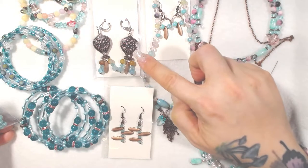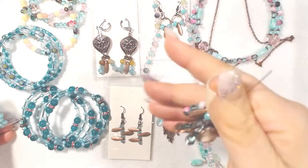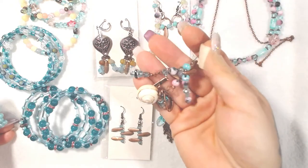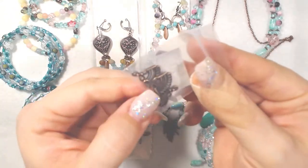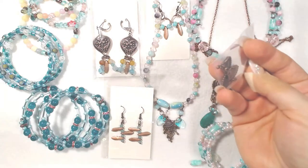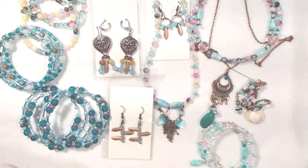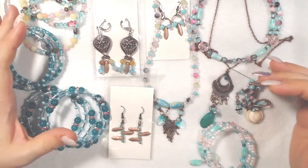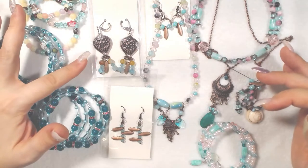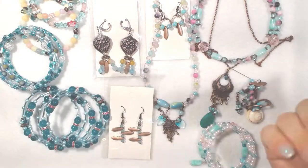I used them in earrings, a necklace, and I also made a bottle topper — because I love making bottle toppers. I still have three of these findings left and all four of these. My problem was that the wire I have to wrap is not in the antique bronze or copper color, so I had to get creative with that.